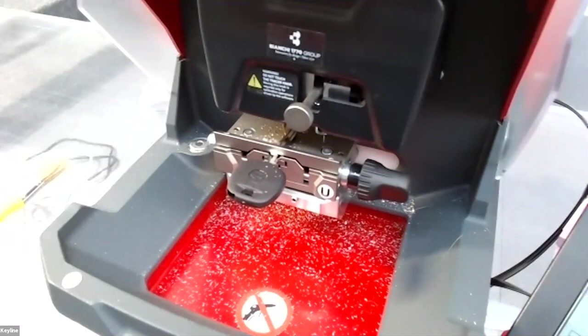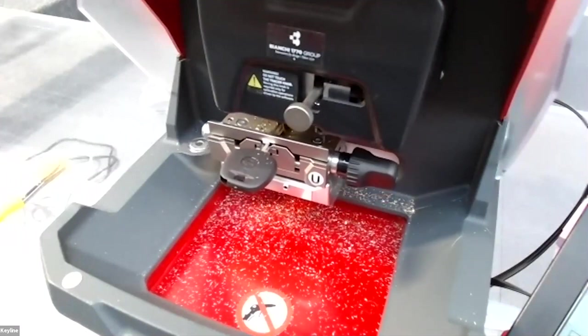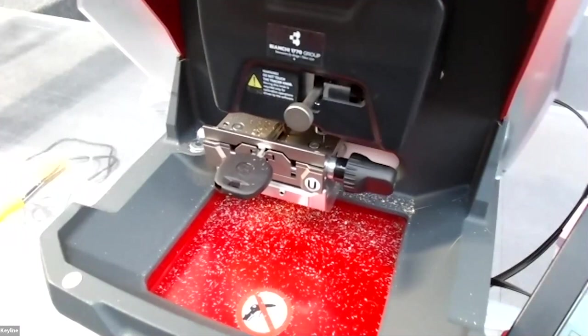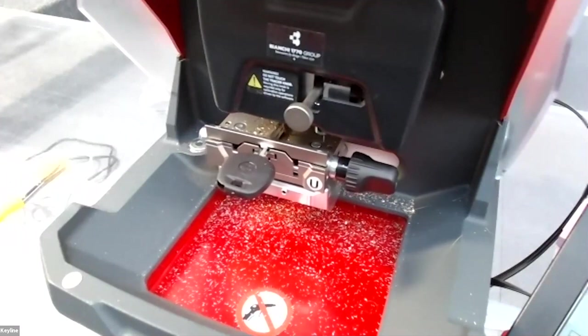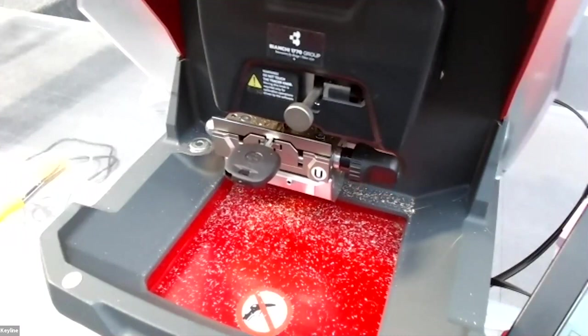As you can see, the machine cuts the key without you needing to turn or move the key — just leave it in the jaw and the machine will automatically cut the complete key on both sides.